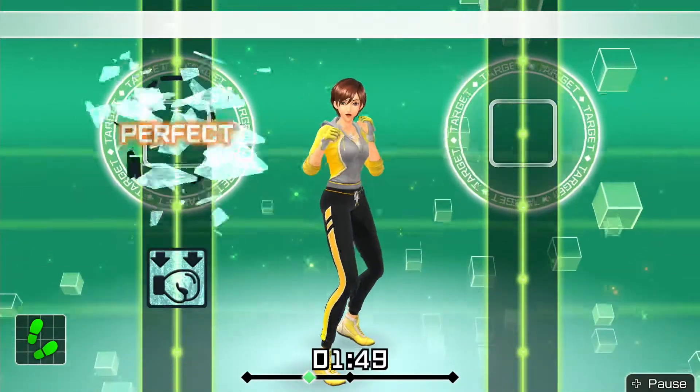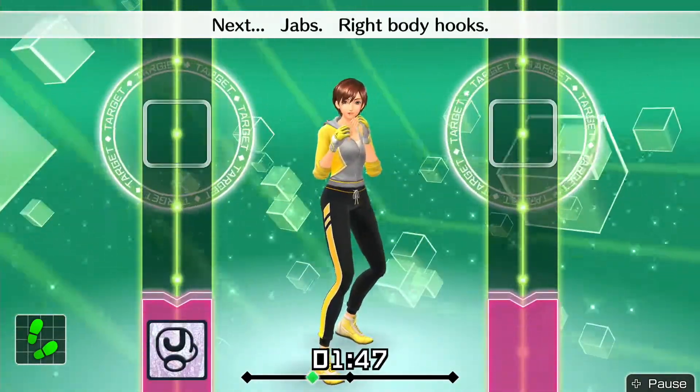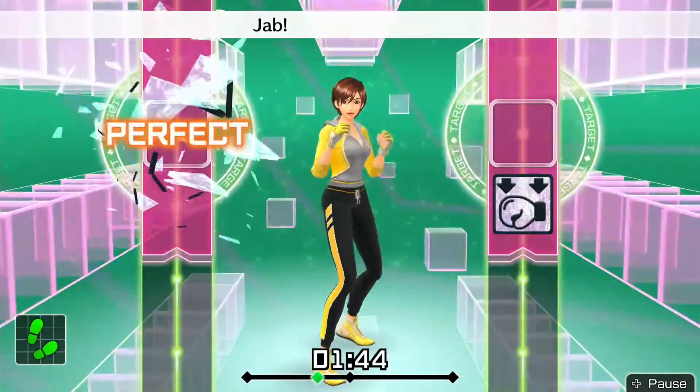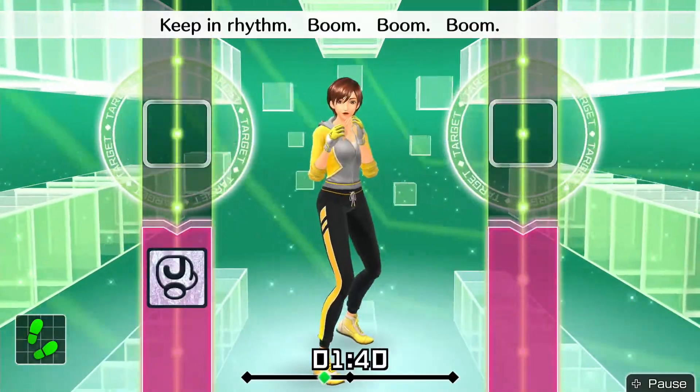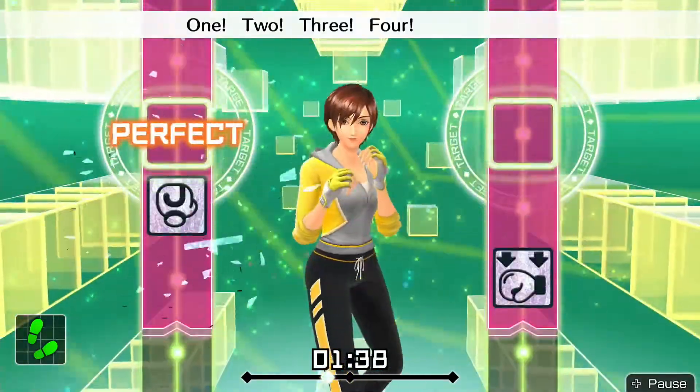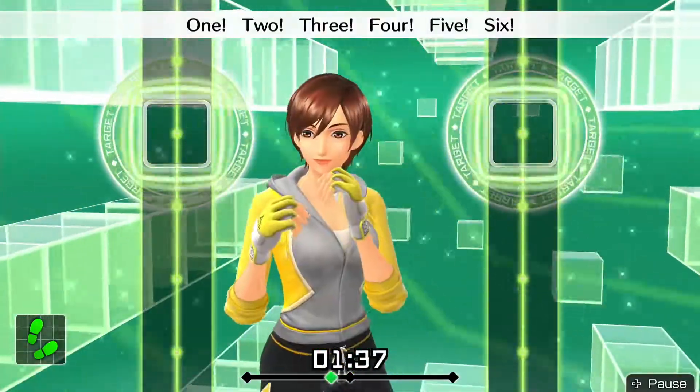Next, jab, right body hooks. Okay — jab, twist, body hook, jab, right body hook. Keeping rhythm. Boom, boom, boom. Okay, one, two, three, four, five, six — to the rhythm.